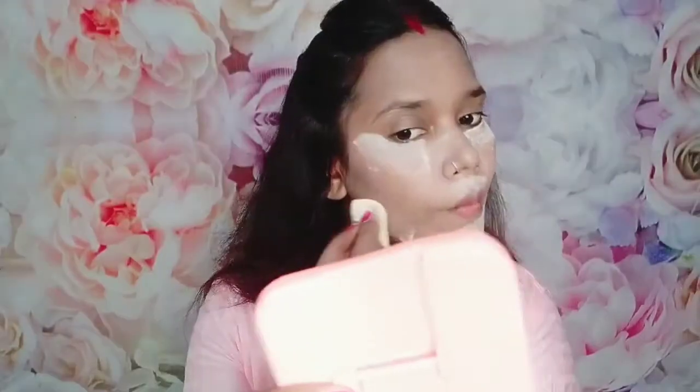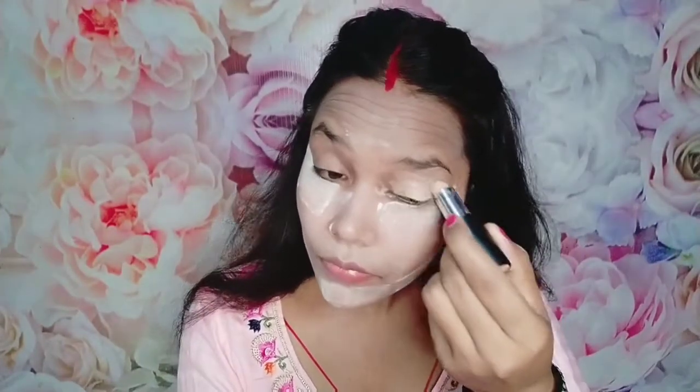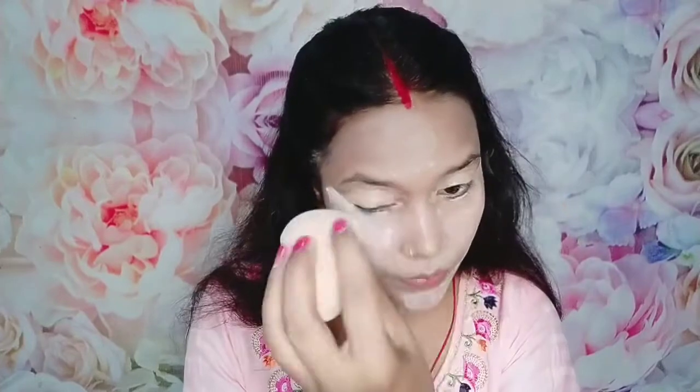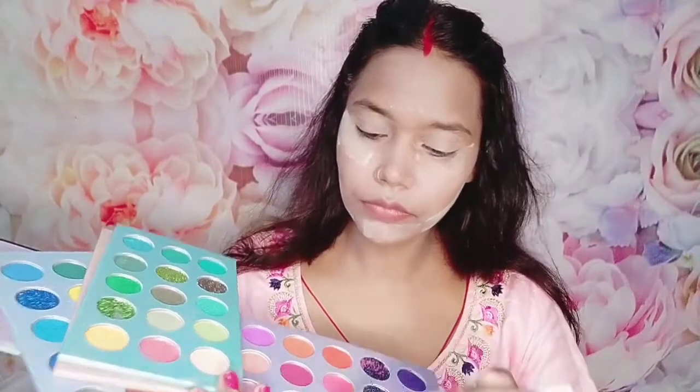After applying the compact, I will start my eye makeup. First, I will apply my loose powder under the eyes so any fallout will not mess up my face and base. I also have a concealer to help make the eye makeup look good. I am going to match the white tone cream with a pink color. I have a compact concealer to create a good base, and I use an eyeshadow color palette.